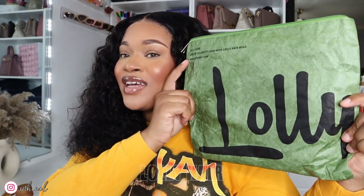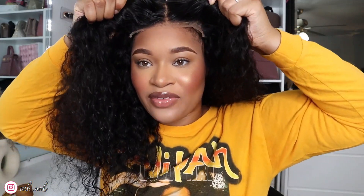Today I am working with Lolli Hair. This is the package that it came in. This is a complete 100% glueless wig and it is a 5x5 lace closure. As you can see, that lace might just disappear right into my freaking forehead.